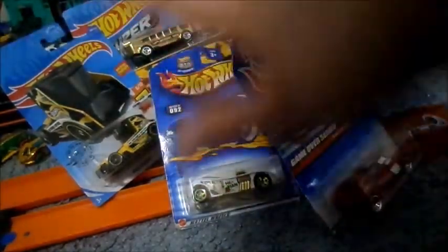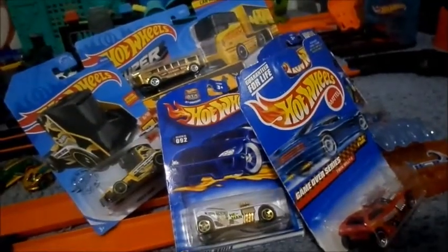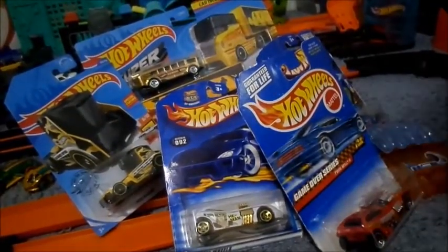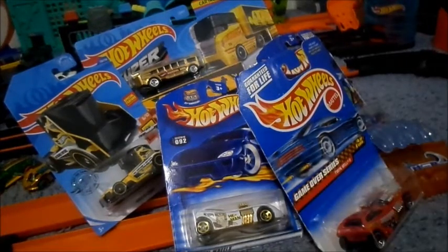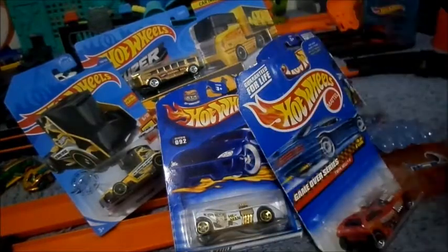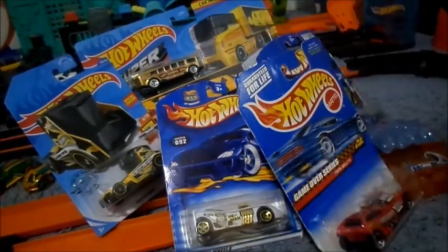Hello, so I've got these Hot Wheels cars here that I thought I'll make a short little unboxing video of, and maybe show off some of my Hot Wheels City. So to start, we got some older cars and we got some newer cars.